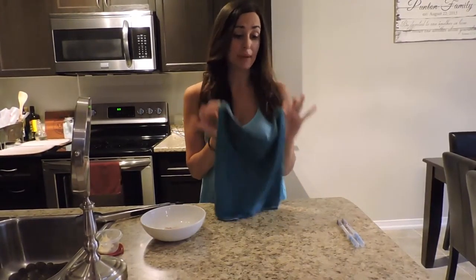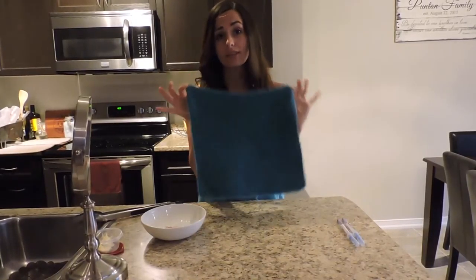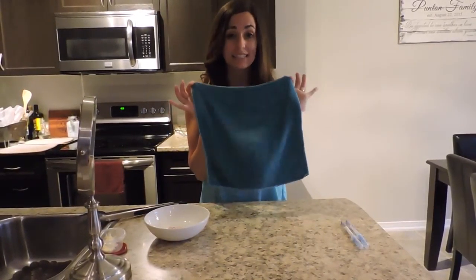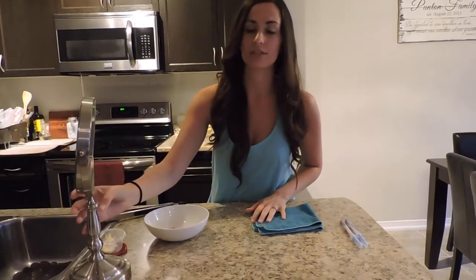So I can confidently clean my kitchen, my bathroom, my sinks — the whole house with this one cloth — and know that I'm not cross-contaminating. It is an excellent product. I'm also going to do a second demonstration because I want to show you the quality of cleaning that we get with this Norwex product.